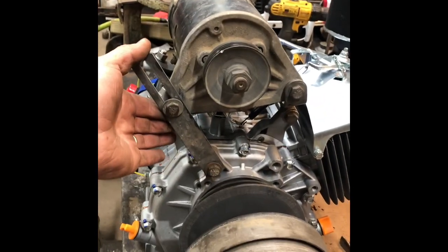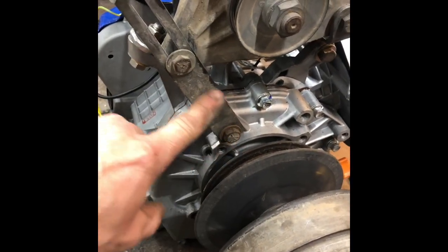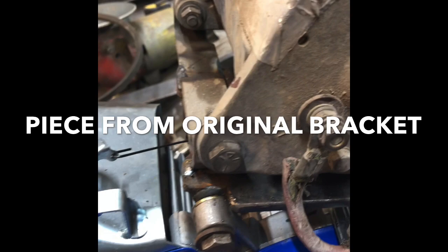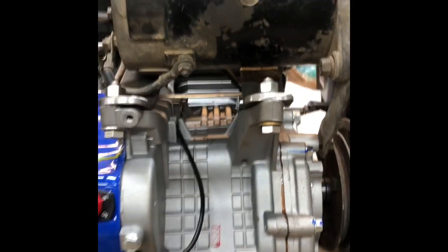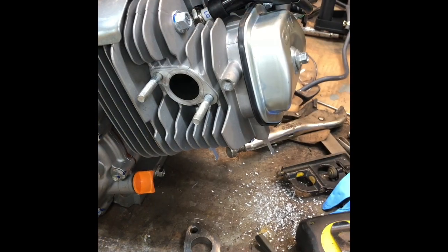Just built this bracket for my starter generator. This bracket actually bolted right in — I didn't have to modify it at all. I just used a stock gas tank mount.